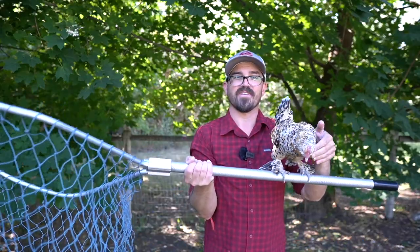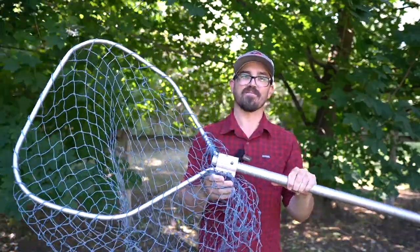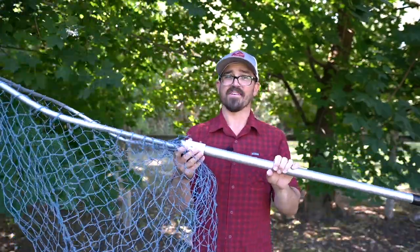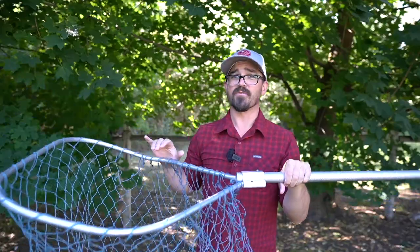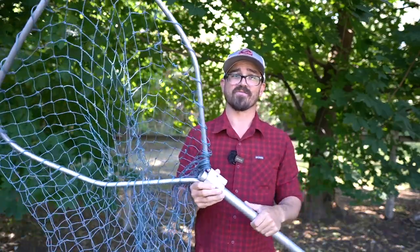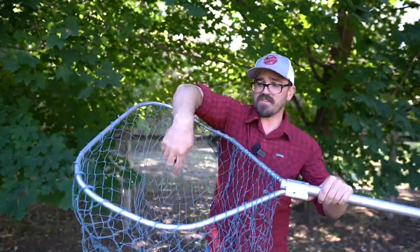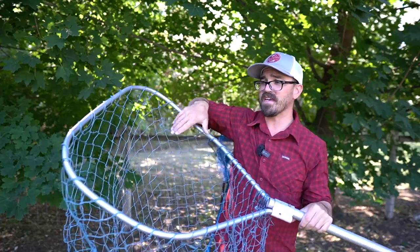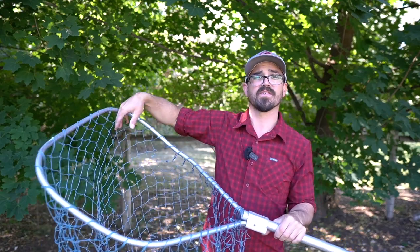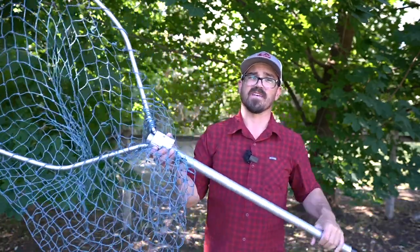My third, final, and favorite net is my featherlight net — the Frabill scoop net. This thing weighs absolutely nothing. It's an amazing net especially for its cost, retailing for right around $60 to $65 — really good value. It only comes in one size: 21 by 25 inches measured across the middle, but the net actually flares outward toward the entry point, so you're closer to 23 or 24 inches where the fish is coming in, with 25 inches of depth — plenty of space to slide a king salmon in.